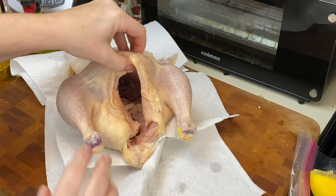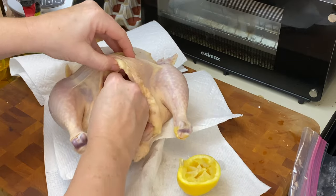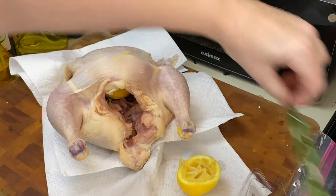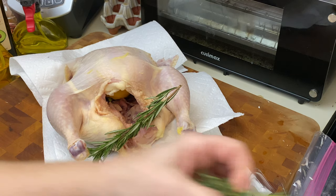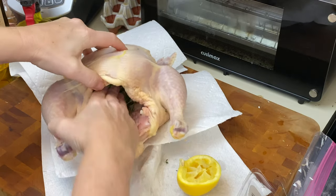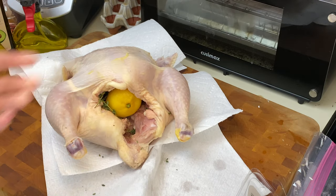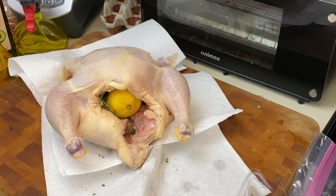Before we truss the legs, I'm going to take one of those lemons and just put it in the cavity. Make sure your hands are clean if you're going in. Take some rosemary and a little bit of thyme. Cooking is so forgiving. I'm just going to rough this up in my hand to expel some of those aromatics, and then take the other lemon and put it right in the cavity. You can add salt and pepper inside if you'd like, by all means go ahead.